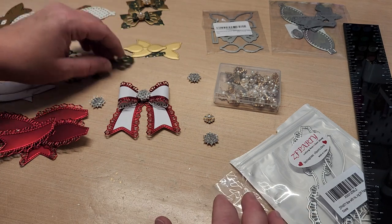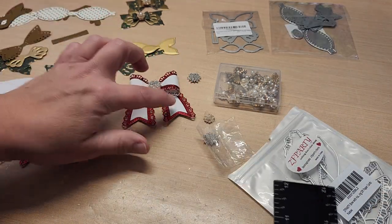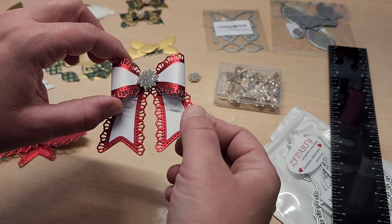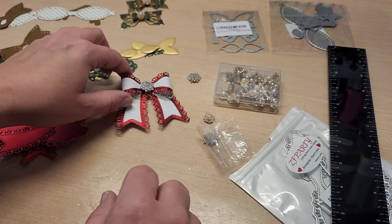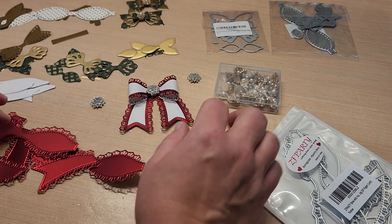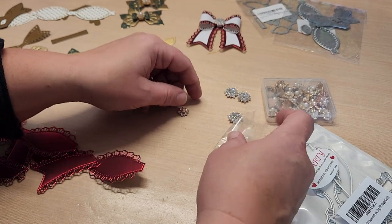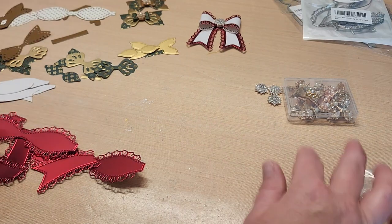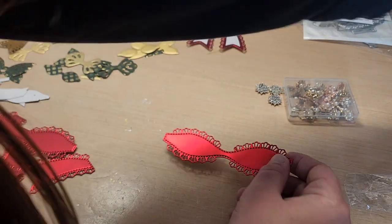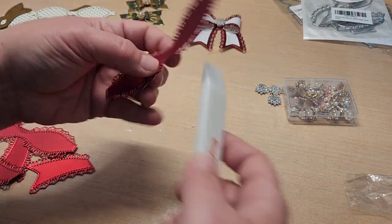I guess we could just make one really quick — do you guys want to make one? I just wanted to show you the tip about leaving the die cut in the die and rolling your brush over the top so it doesn't mess up your foil. So here, let's just put one together. I cut this in Anna Griffin matte gold — this is the bow part.